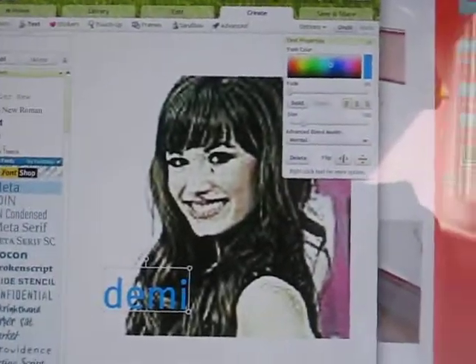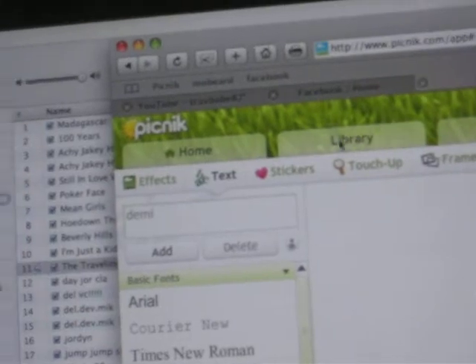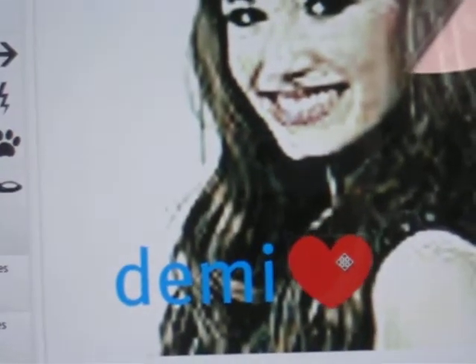So that's what it looks like so far. I think it looks good. But let's add a heart. So then you go to stickers, right there. And then you go to basic shapes, and select heart. Then the heart comes over there — put it right there.